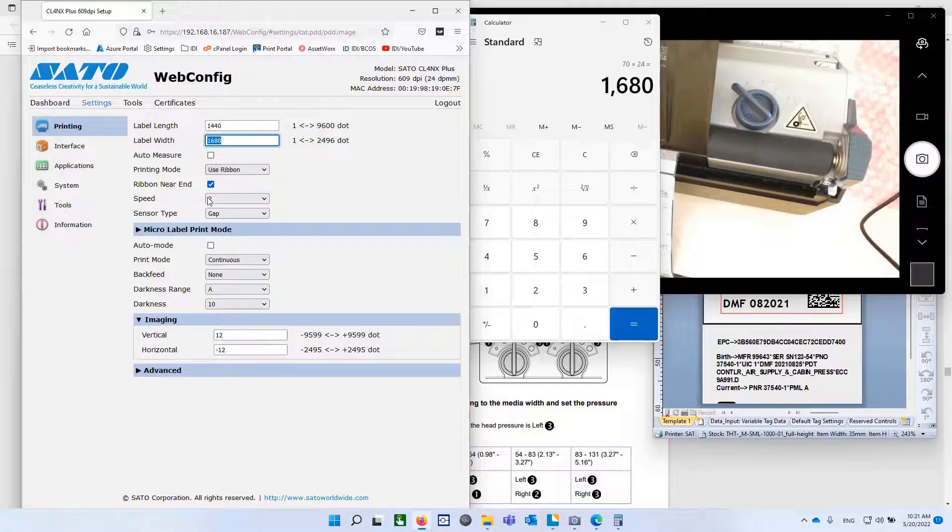You're using ribbon. Speed should be 2, never faster. Sensor type is gap. Continuous print mode — that keeps it from backfeeding. Backfeed: none. Darkness is A. Darkness range A. And darkness 10. And for imaging, I went through this in another video — this is just for this printer.